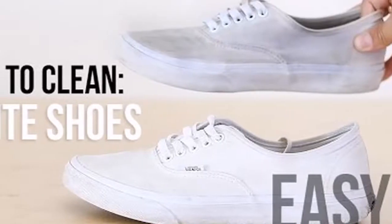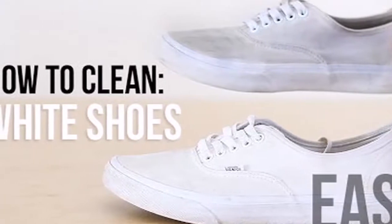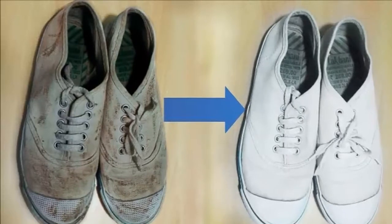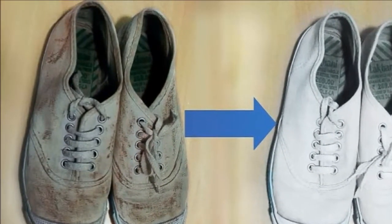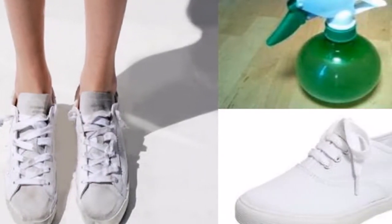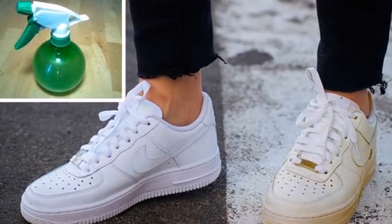This is a homemade method and you will need two ingredients only. We are sure that you already have them in your home: white vinegar and baking soda. That's it! They are very powerful for fabric cleaning, especially for the fabrics that are used for shoe making.